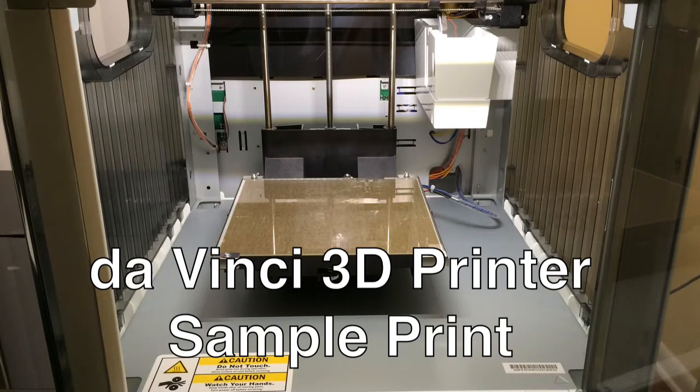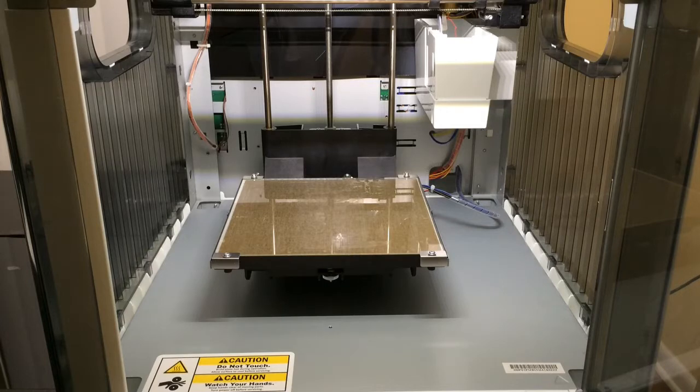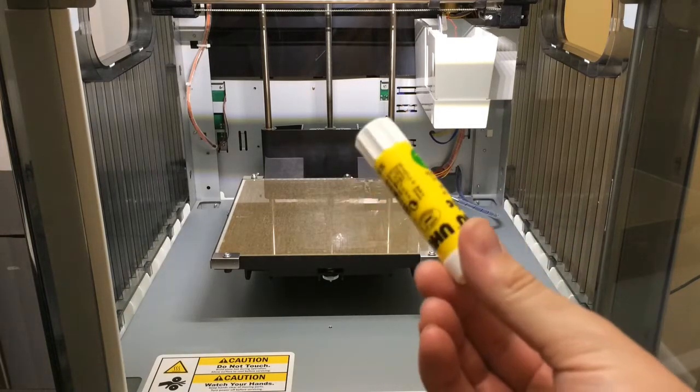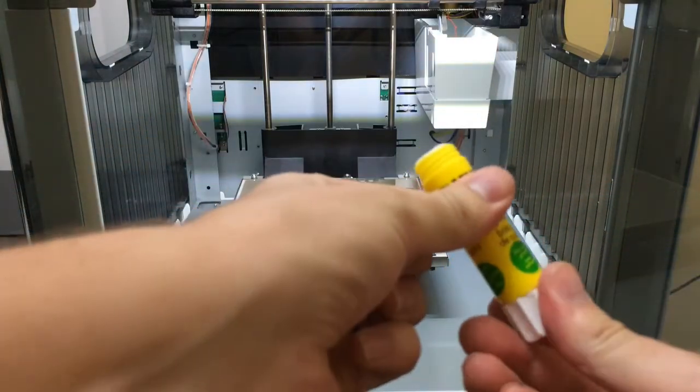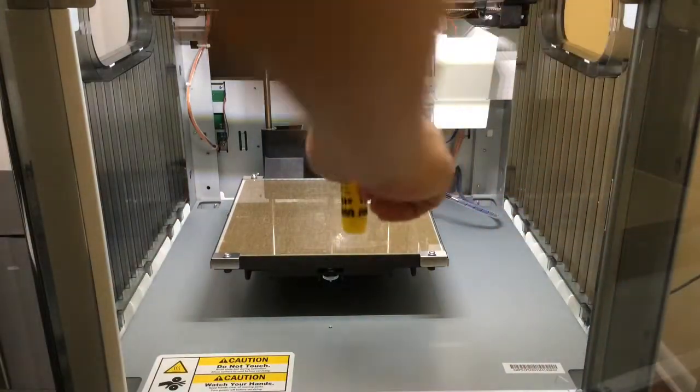In this video I'm going to do a sample print. Before you start printing, they recommend that you apply some of this glue that came with the printer onto the base. This is so it's easier to peel it off afterwards. I'm just going to go ahead and apply it.